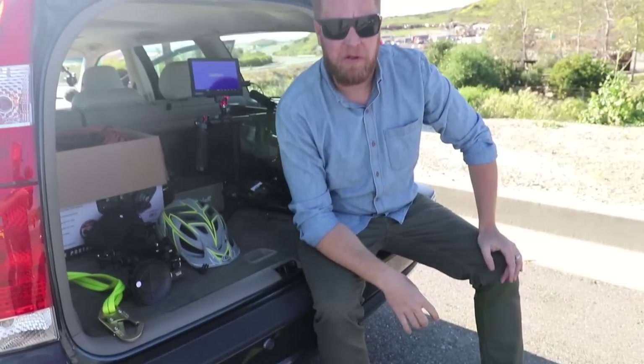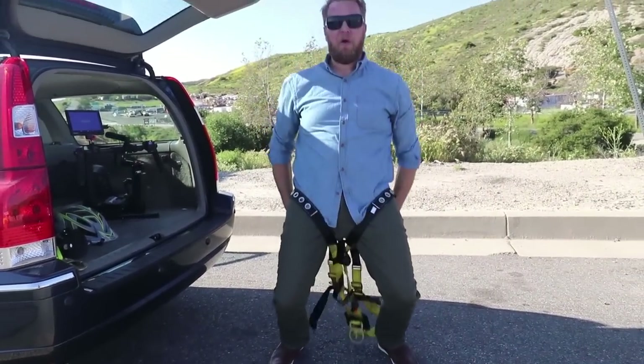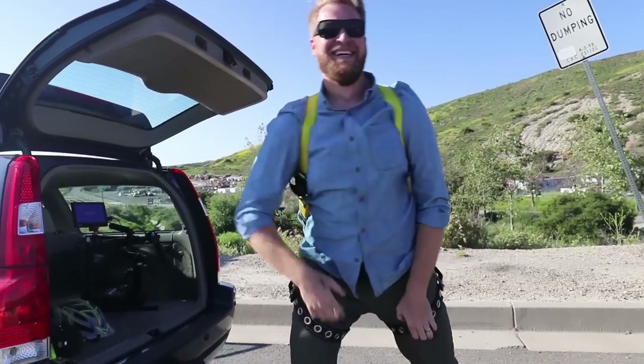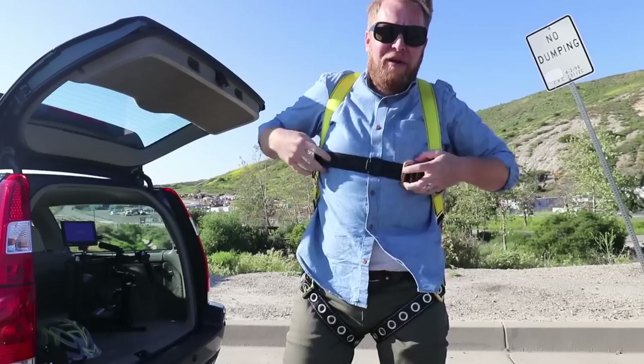We're ready to get some rollers — I'm going to go ahead and strap in. The harness goes all the way in the crotch, all up in there. The safety word? Crotch. Now I look professional, like I know what I'm doing.